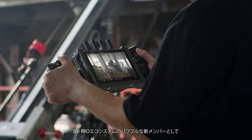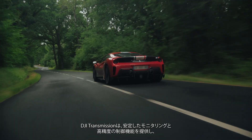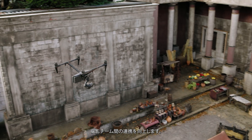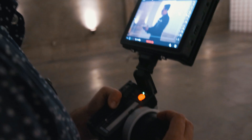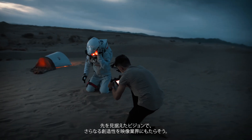As a powerful gateway to the DJI Pro ecosystem, DJI Transmission enhances the collaborative shooting experience with stable monitoring and high precision control from the ground to the sky. Push the creative limits of the film industry with Vision Beyond Boundaries.